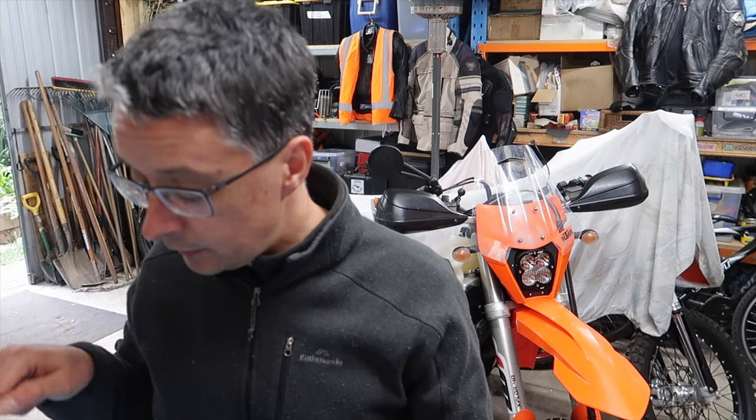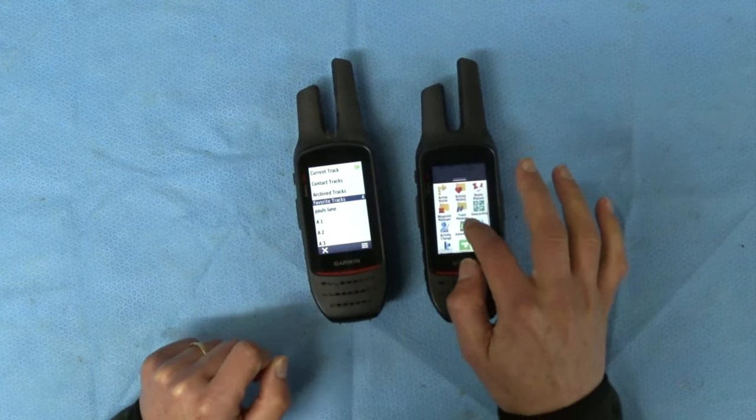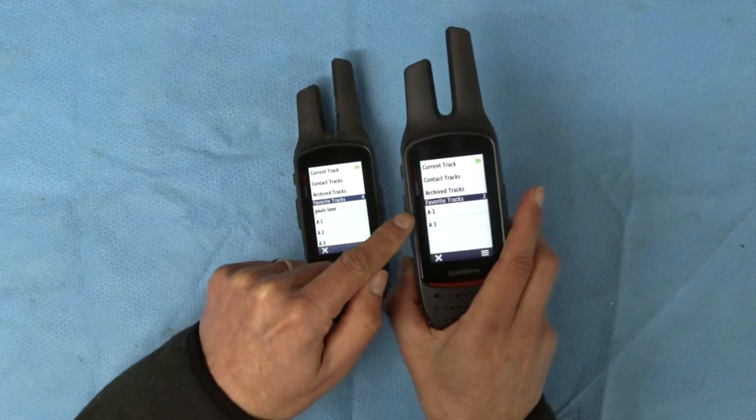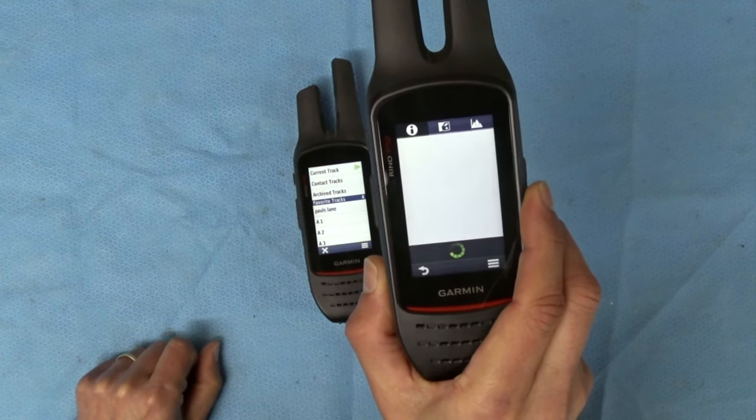This is one of the key reasons that all the guys I ride with use Garmin units. For a long time we've used the Montanas. The Rhinos run exactly the same operating system — it's all Garmin. One key reason we all use them is that it means we all have the same information. Once the transfer finishes, if I go to the track manager on the receiving unit, there we go — we've got A1 on the unit. We're all following the same route, the same track, and it just simplifies things so everybody's looking at the same thing.